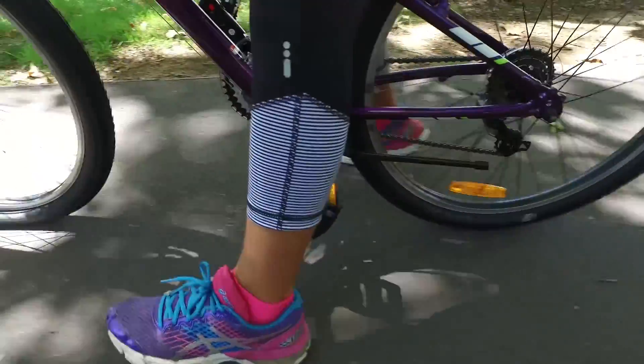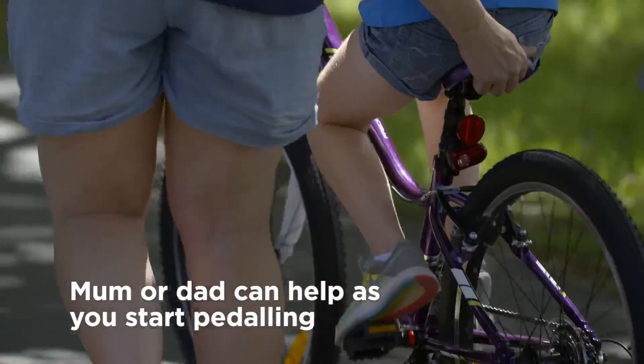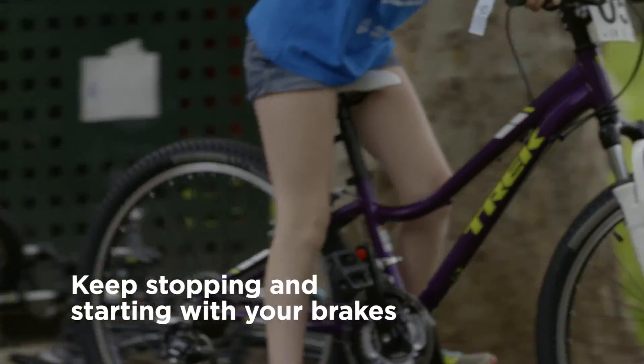Once you can balance for a while it's time to get pedaling. Mum or dad can hold your back or shoulders and walk next to you as you start to pedal. After you get the knack of pedaling it's important to keep stopping and starting again.